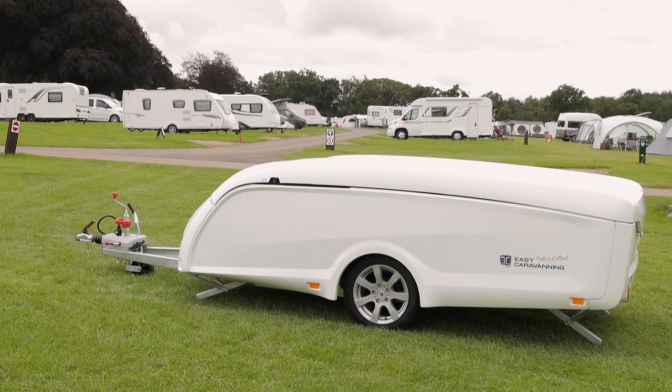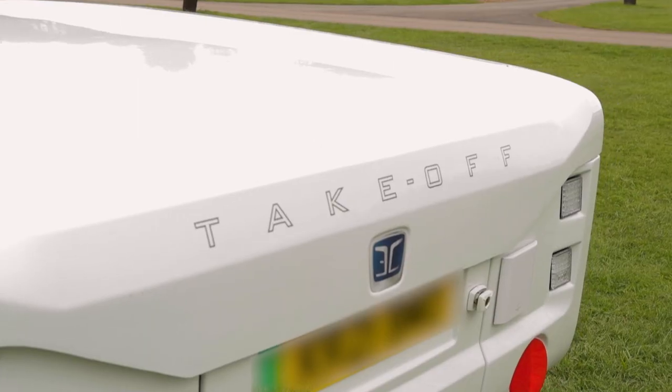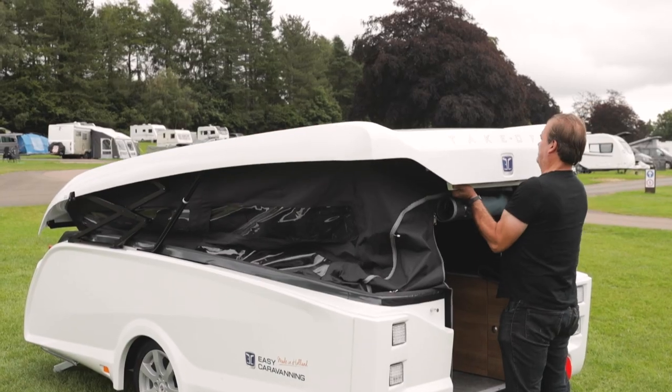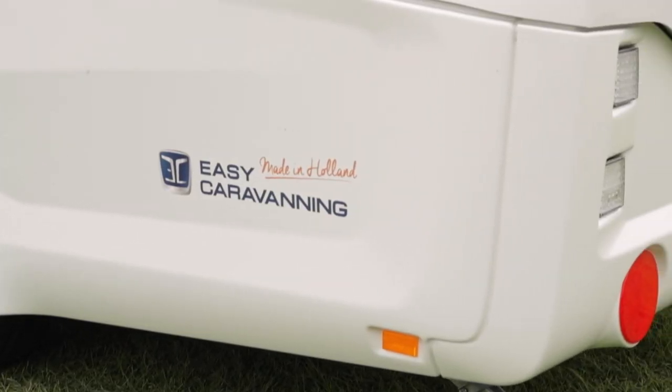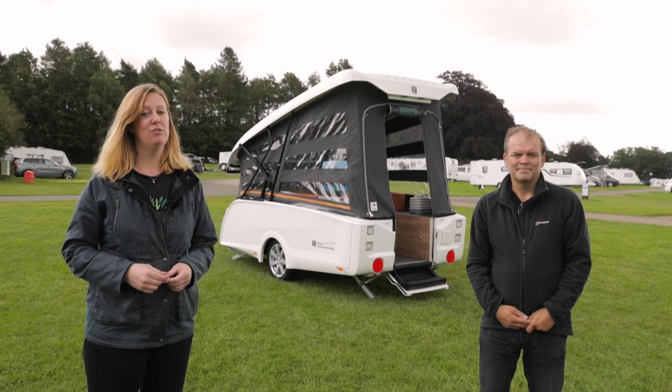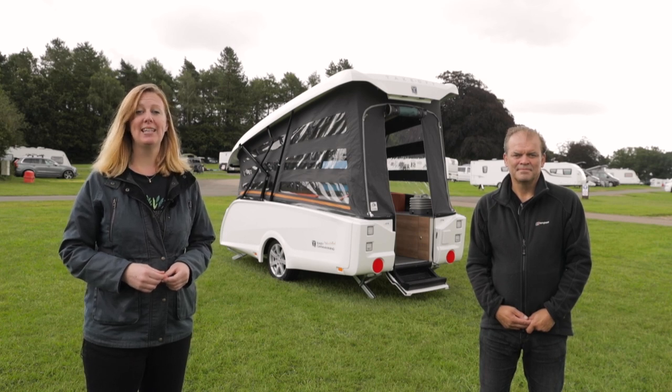If you're looking for something that's as easy to tow as a trailer, but as easy to set up as a caravan, this cool-looking crossover may well be the answer. The Take-Off is an innovative folding camper from a Dutch company named, appropriately enough, Easy Caravanning. As you can see, it's got a very modern, funky look to it that's bound to appeal to campers wanting a hassle-free towing and camping experience.